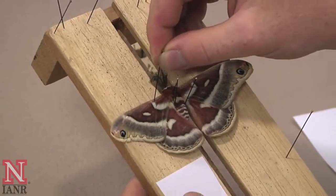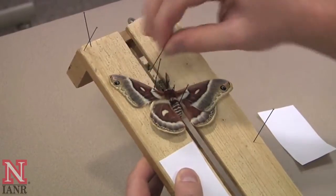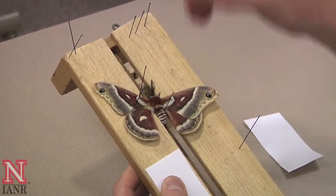Then, take a pin and along the edge of one of the wing veins, pull the wing forward. Start with the front wing, followed by the hind wing. You can push the pins in to keep them in place.